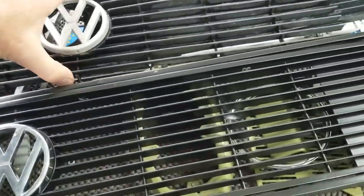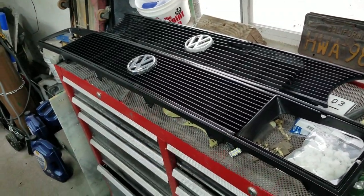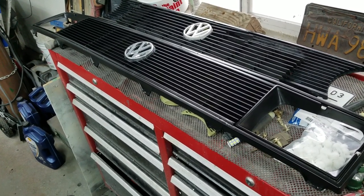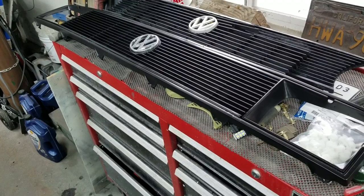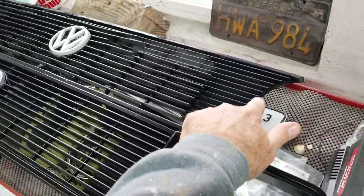This style grill is really hard to find — the square-eye Westy Rabbit, which is the one assembled in Westmoreland, Pennsylvania. So if it was assembled there, it usually had the square eyes. If it was assembled in Germany, it has the round eyes.